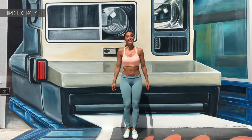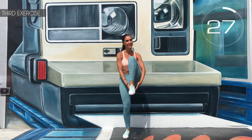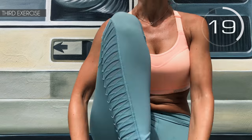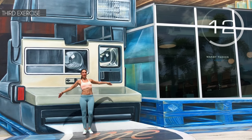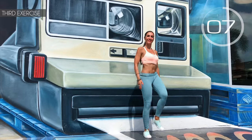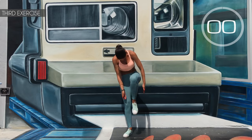Third exercise: leave your legs in the same position and touch your heels. Here we go! Contract your abs well. Come on, touch your heels. Hold on a little more. 3, 2, 1 — well done!